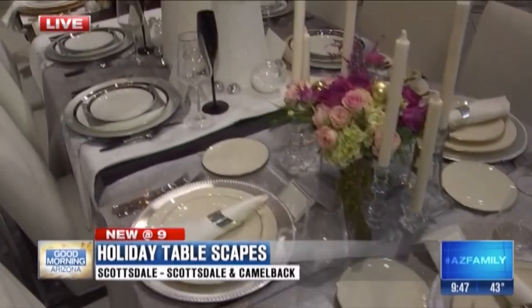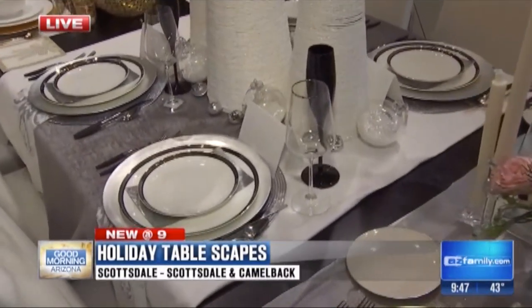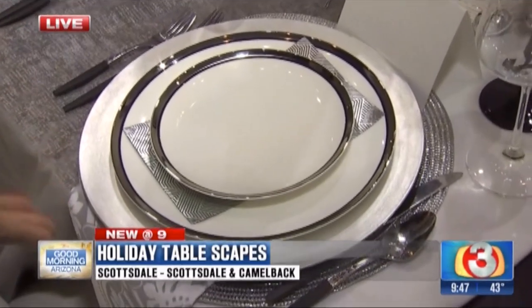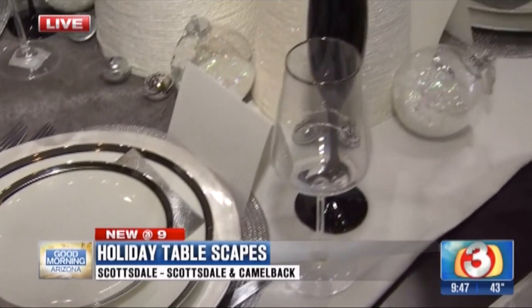Now for the contemporary look here, we went with all black and white with a touch of silver. These are actually vintage plates. I used a place setting, a charger, and some vintage flatware in this case, and paired it with contemporary glassware.